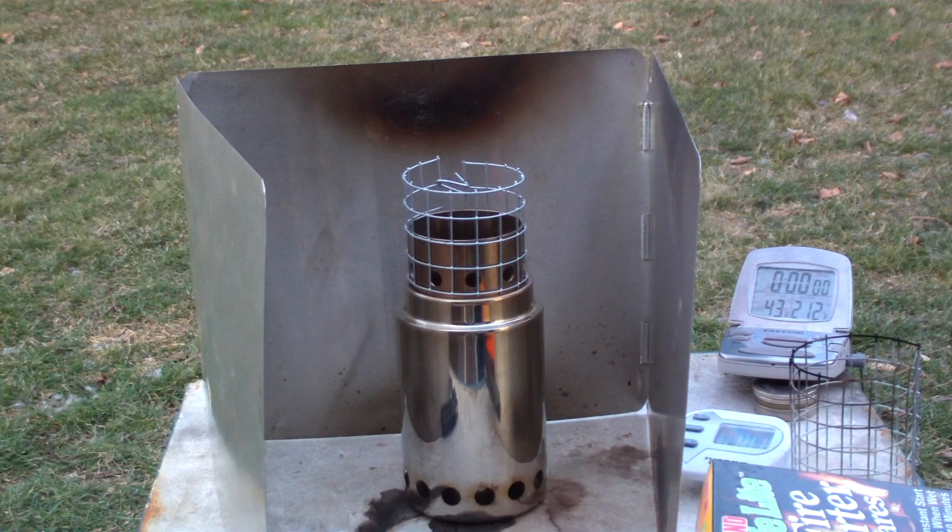Hi, Hiram here. Yesterday I did a test, a first boil test on this World Stove Pup Stove, where two cups of water starting at 52 degrees came to a boil in 12 minutes and 17 seconds.